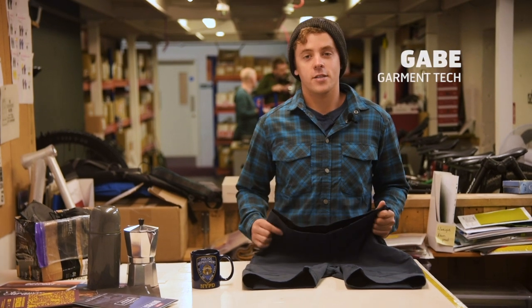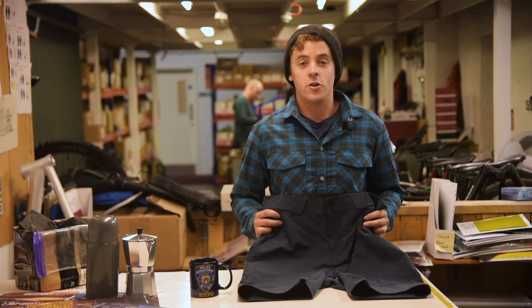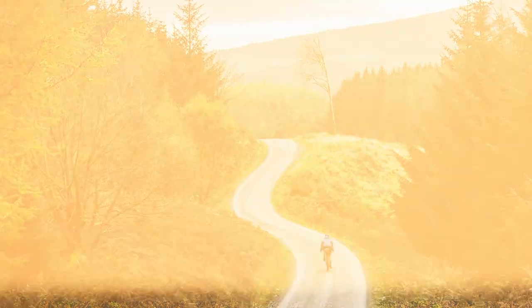These are the Strada short, a quick-drying cycling short that sits perfectly between baggy and tight fitting. Whether you're summer alpine touring or cafe hopping in the Peak District, the Strada are the perfect all-round cycling short.